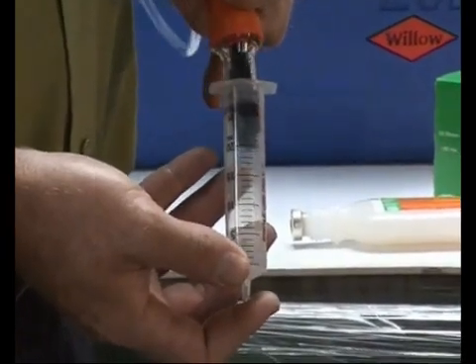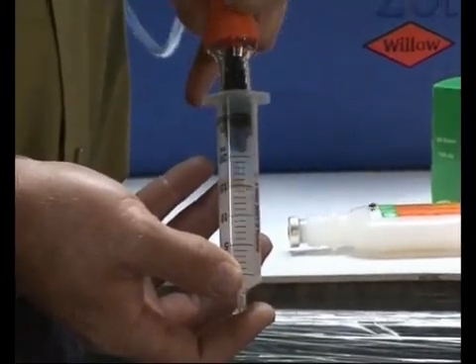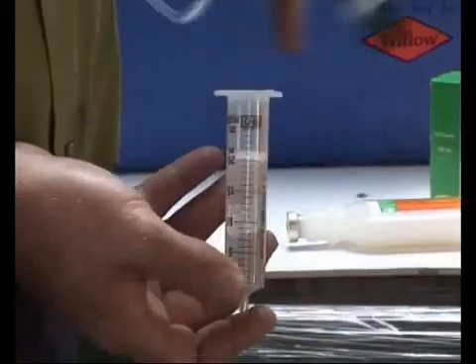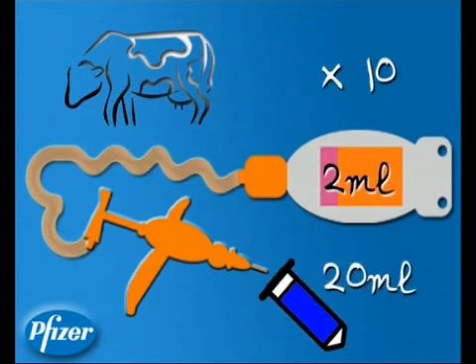A syringe with the plunger removed and the needle end blocked off will suffice. Ensure that the total volume dispensed is equal to the multiple of the doses dispensed. It may be necessary to get a new vaccinator if fine adjustment is not possible. So if you vaccinated 10 animals with 2 mils each, you should have 20 mils in the syringe.